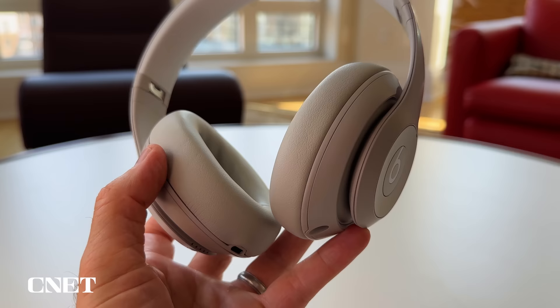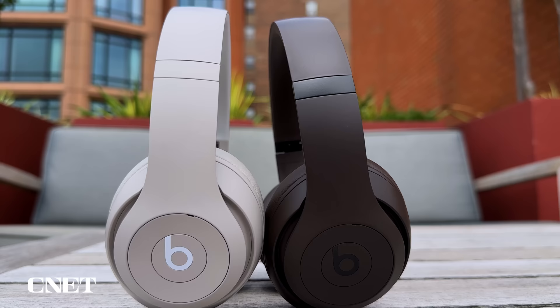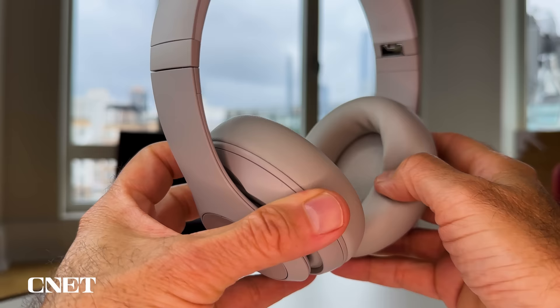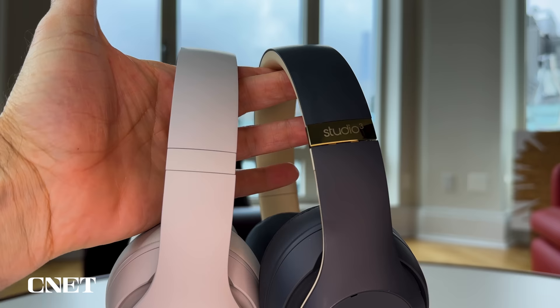The two biggest changes are the addition of USB-C charging and new earpads. They don't have stitching anymore and they've been upgraded with higher grades of both memory foam and engineered faux leather — a little squishier and more durable. The seamless design also creates a better seal around your ear that helps with noise-canceling performance. On a more cosmetic level, there's no obnoxious Beats logo on the exterior of the headband, which I appreciated.